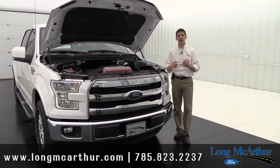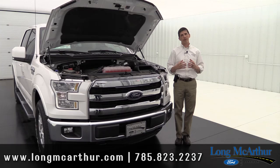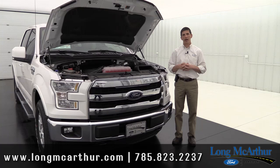The Lariat comes in either two cab styles: the Super Cab or the Super Crew. You cannot get a Lariat in a regular cab — if you're looking at that, you'll need to stay in an XLT. You also have two different bed sizes. In a Super Cab you can get the six-and-a-half-foot bed (short bed) or the eight-foot bed (long bed). The Super Crew comes with a five-and-a-half-foot short bed or a six-and-a-half-foot long bed. All configurations are available in two-wheel drive or four-wheel drive.